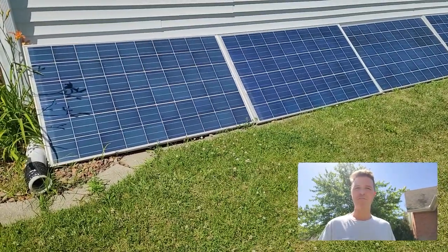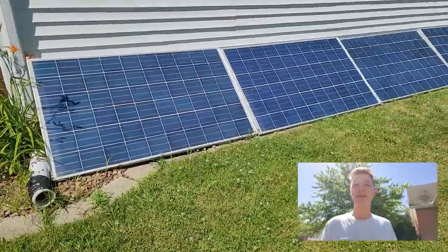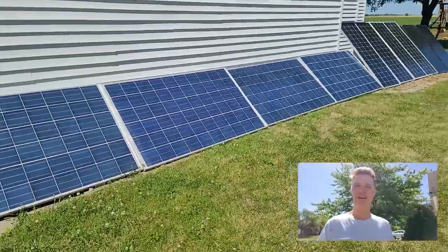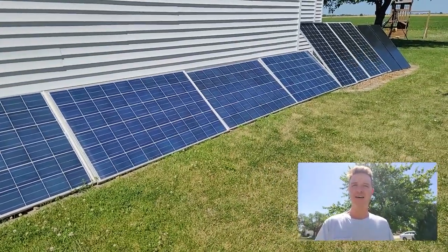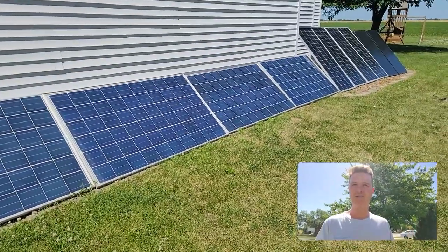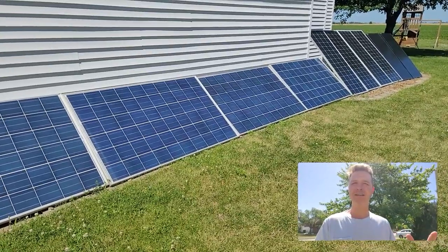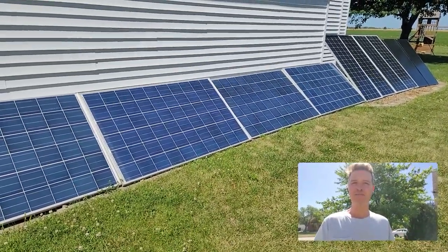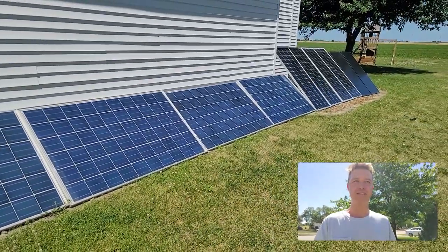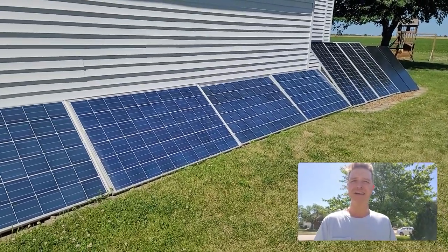Hello everyone and welcome back to the channel. Today I really want to talk about the angle of solar panels. When I first started setting mine up, I really didn't want to mess with re-angling them — having the angle lower for summer and higher for winter. I just wanted to put them right in the middle, so all of my solar panels are angled at 45 degrees. But I started thinking, it is really sunny out here — I wonder if I could get more by angling them.